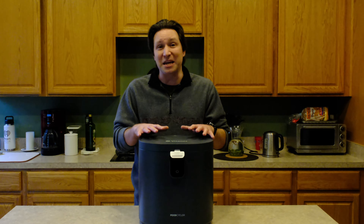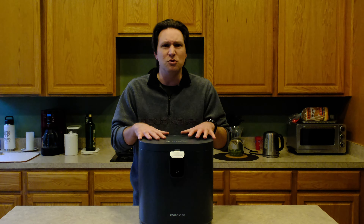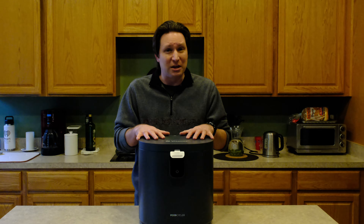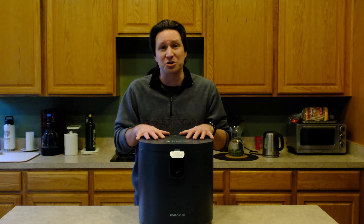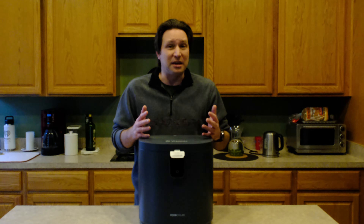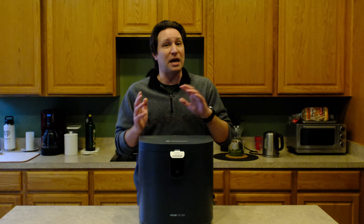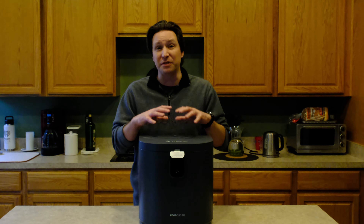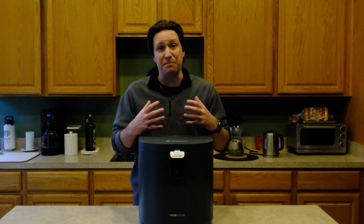I was actually debating originally just using the unit for a little bit and then giving it to my sister. But I will be incorporating it into my normal composting because there are so many things I can put in here that I wasn't expecting, and it's saving me that landfill trip with food waste. Our food waste has dropped a little bit more with this, and that has been a very big positive for me.